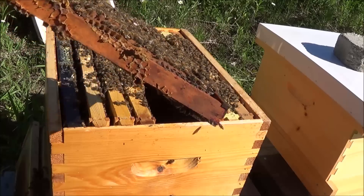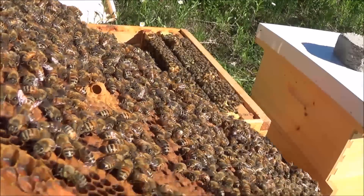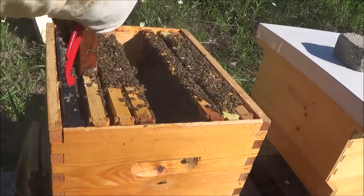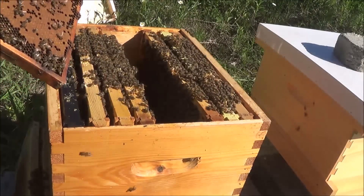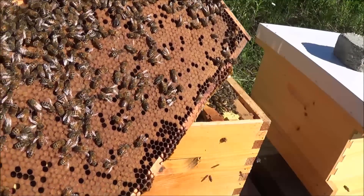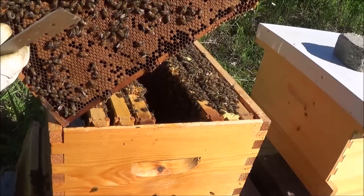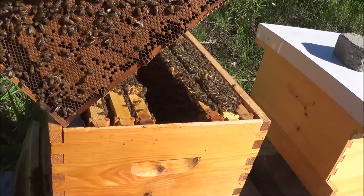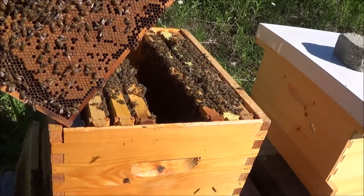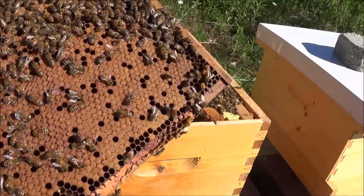There are cells that could be supersedure cells, but I don't see any queen cells on the bottom. Something's happening on one of those cells. Looking in that cell, it's looking like a supersedure cell — I don't see anything happening in there. Now let's look for the queen. This side, another beautiful frame. I'd like to see more honey on the sides of these frames — usually you want honey on the sides coming up at a 45-degree angle and at least an inch or two across the top and down.